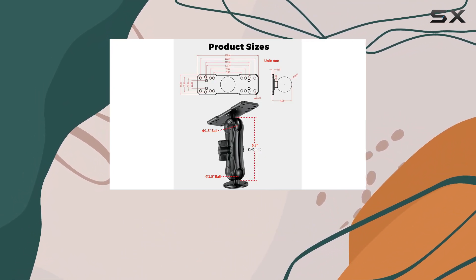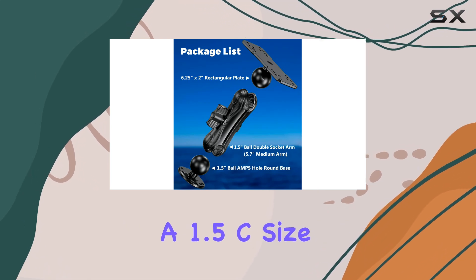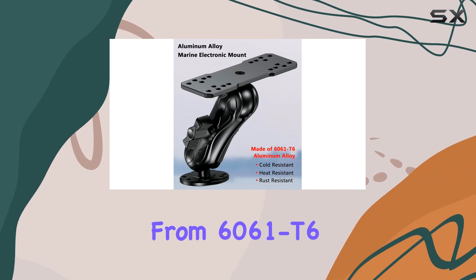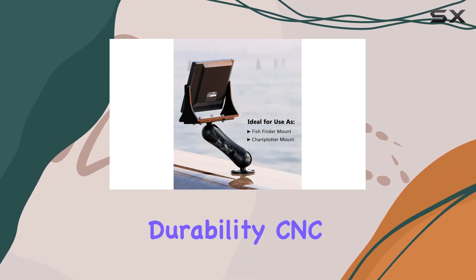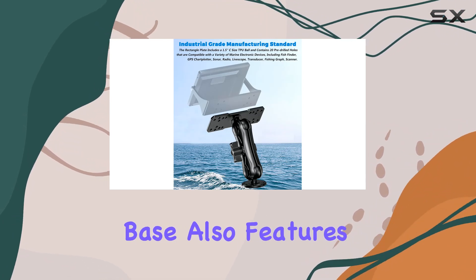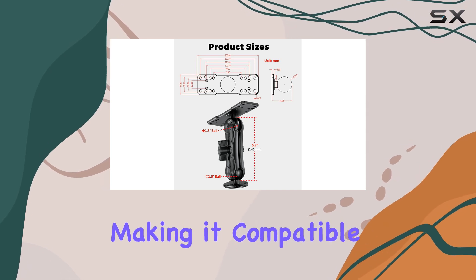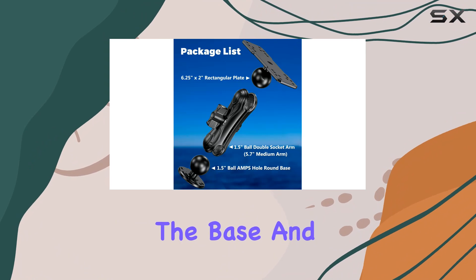At the heart of this mount is a robust 2.4 inch diameter round base that includes a 1.5 C size TP ball. The base is crafted from 6061-T6 aluminum alloy, known for its strength and durability. CNC machining and a three-grade hard anodized surface treatment further enhance its resilience against harsh marine elements. The base also features pre-drilled holes, including the universal AMPS hole pattern, making it compatible with a wide range of mounting setups.